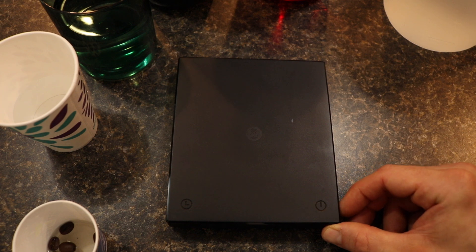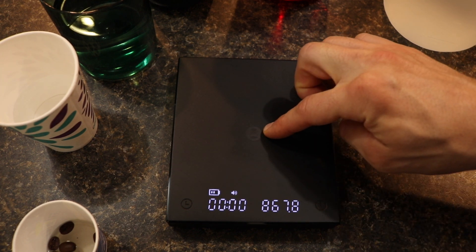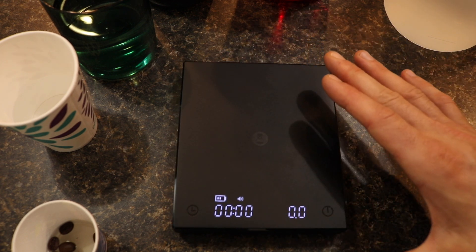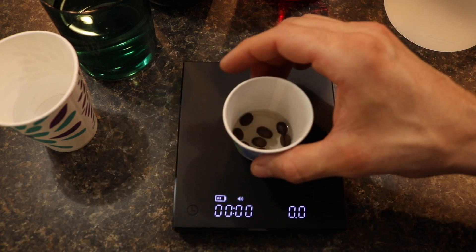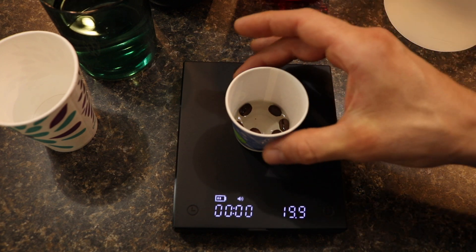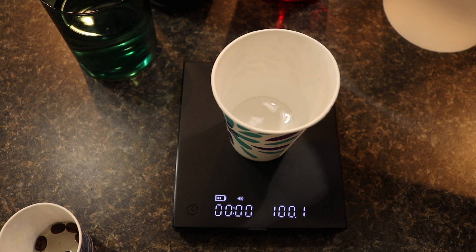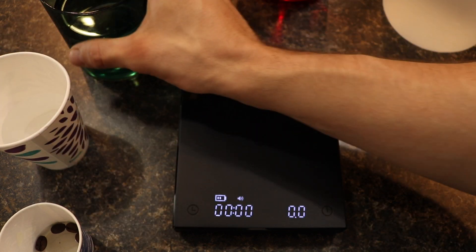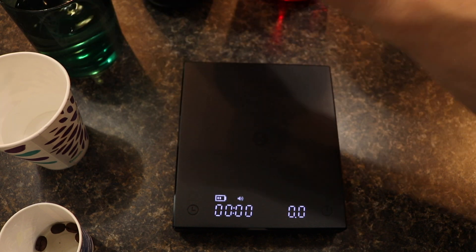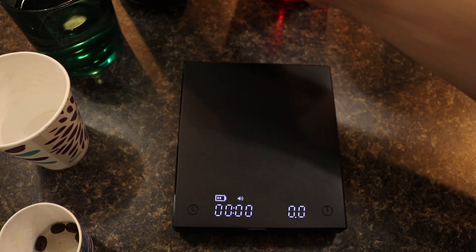We'll turn off the scale, turn it back on, and see whether this worked. And there you go — it's working fine now. It's back functioning. Whether it's accurate or not I'm not entirely sure. We'll just put these items on to see. So that's about 20 grams, this was the 100, and this is the 500. So it's probably off a little bit — like 0.1 or 0.2 — as compared to what it was before.